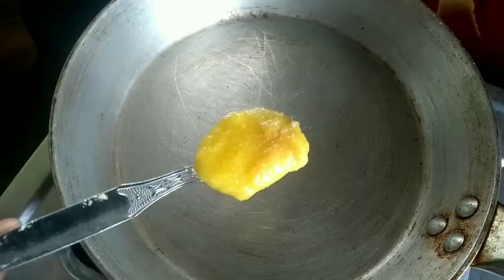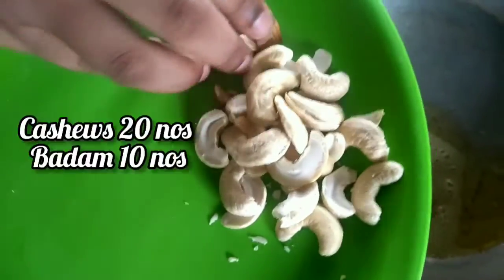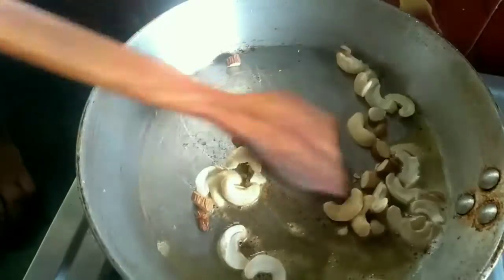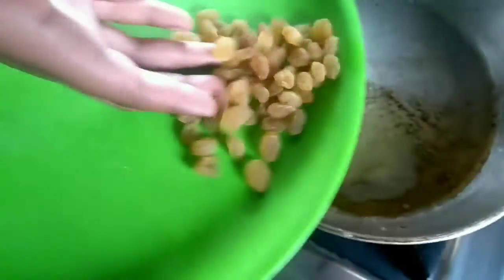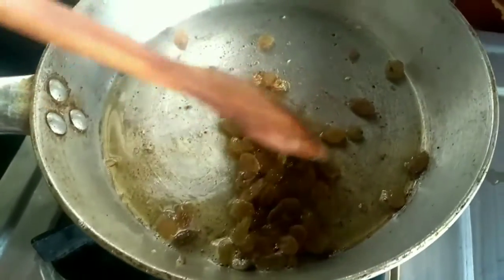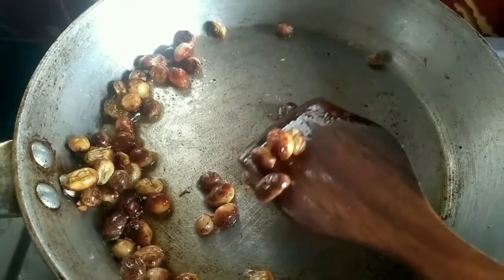In the pan, add one teaspoon of ghee. Add badam and cashews. Roast it till it becomes brown color — it's ready. Remove from the pan. Now add raisins and fry it till it pops. It's ready. Now switch off the flame.